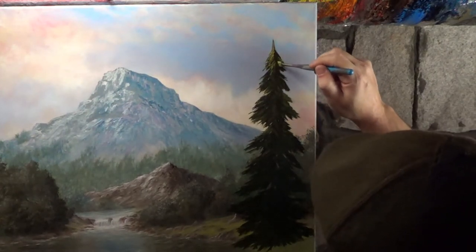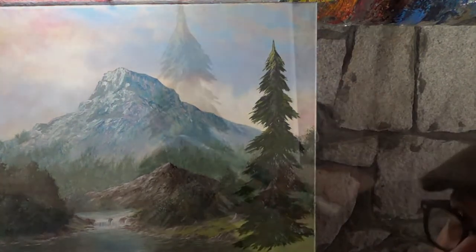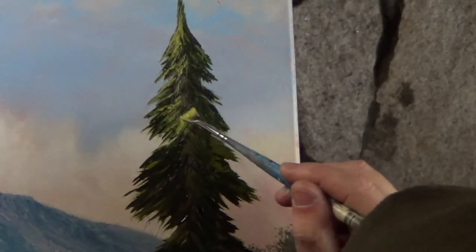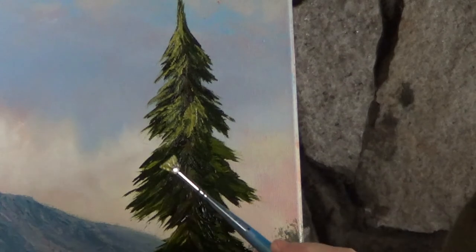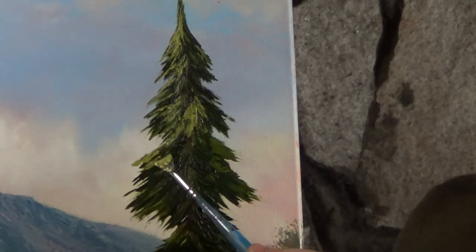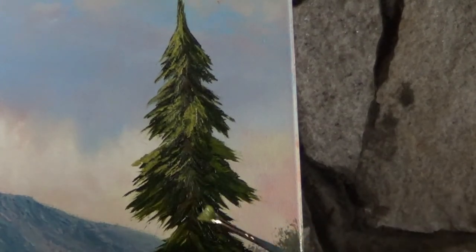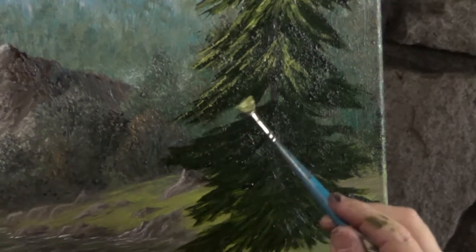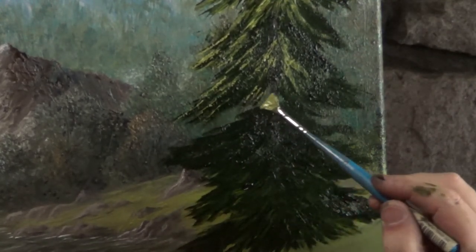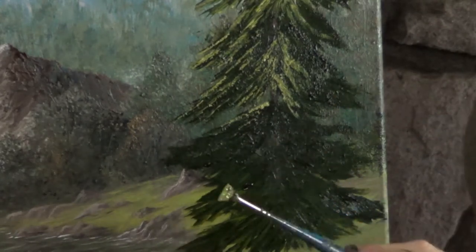The light green will blend with the dark green and automatically create a gradient. For this part I'm just lightly tapping. It's important to remember that the base of the tree is always darker than the top. I'm trying to imagine where the sun might be reflecting, and I'm making sure that the right side is darker.